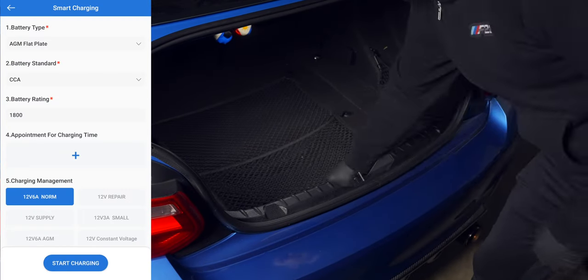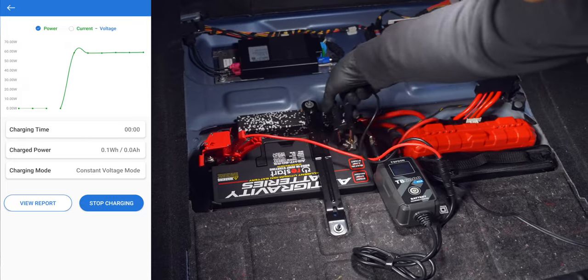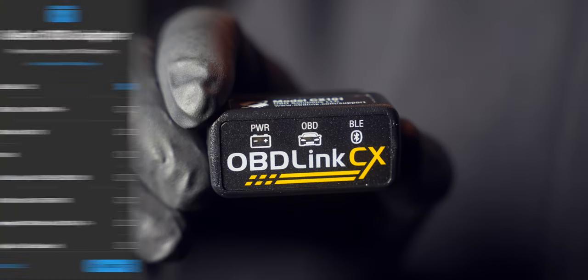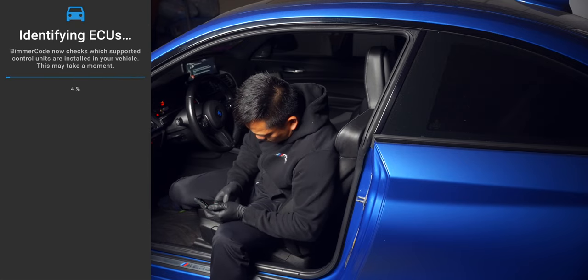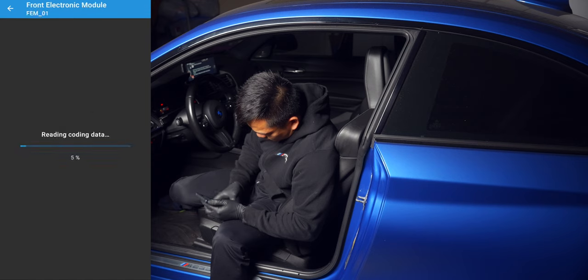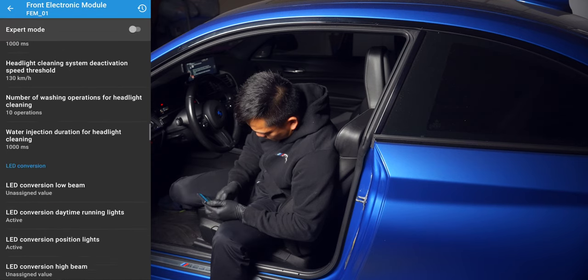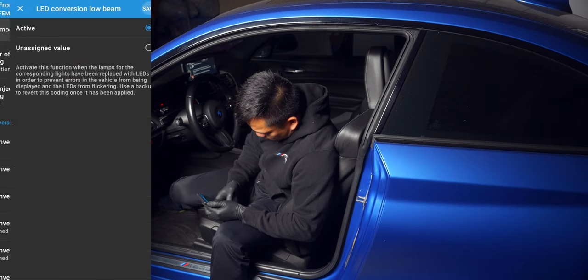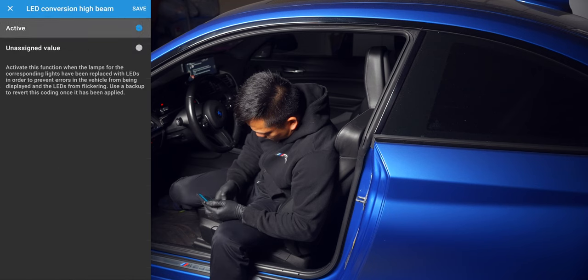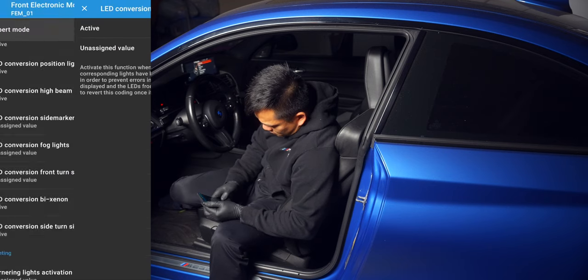With both of them in, hook the car up to a battery tender and connect to Bimmer Code via a Bluetooth adapter. Select your chassis, then go into the front electronic module. Scroll down to LED conversion, then select low beam and high beam. Since they share the same bulb, both of these settings need to be active, along with the bi-xenon. Once all three are active, hit code. You'll hear some chimes and see some error messages as you do this, but it will clear out once the coding is done.